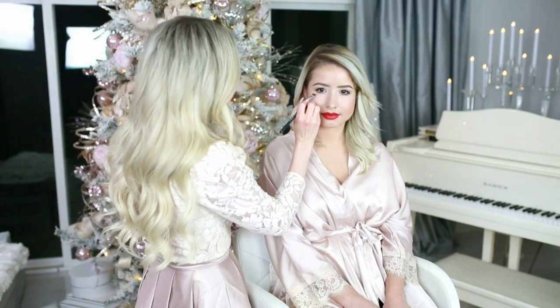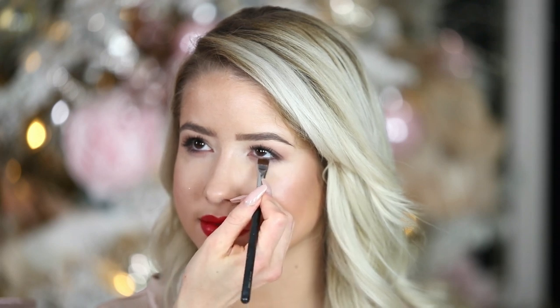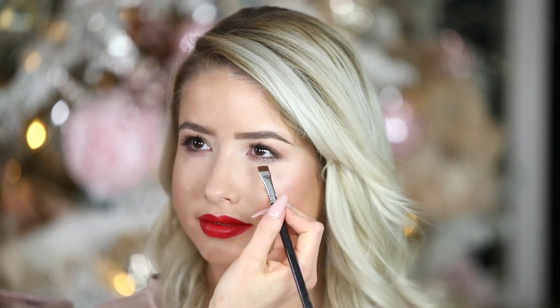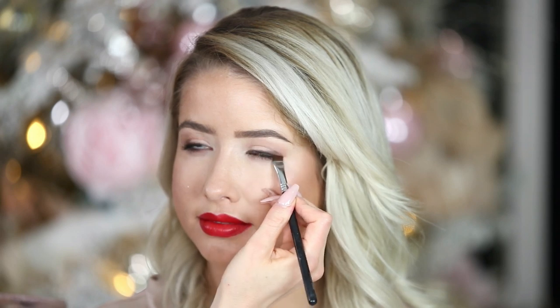This is another shadow by MAC — it's kind of like a golden — and I'm just going to go in under her lash line and smudge it slightly. This one has a sheen to it, so it's going to reflect light and look really pretty. I really like when I just do mascara and not false lashes — I love using a brown liner and then smudging bronzy shadows like this. I feel like it's so much more flattering.